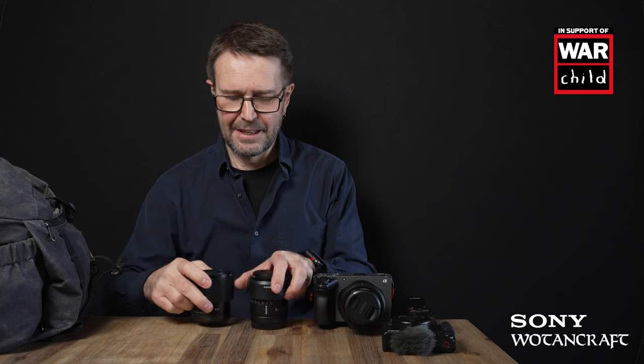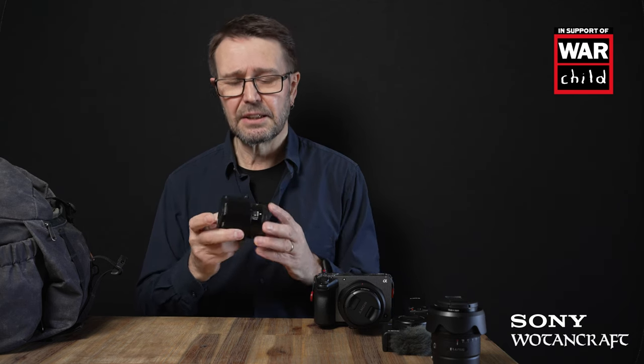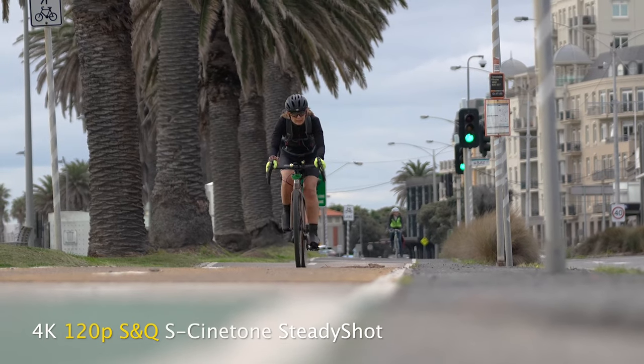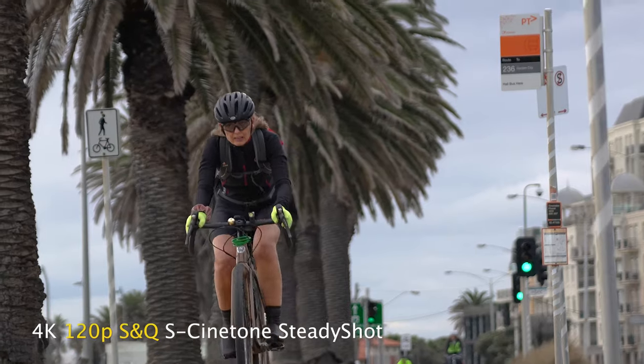My longest focal length is this Sigma 90mm f/2.8. It has a really small form factor — comparing it with the 15mm APS-C lens, it's even fractionally shorter. It's a solid, full metal build but still lighter than Sony's f/1.8 lens and smaller in diameter, so it fits in the bag a bit more comfortably. Shooting in APS-C mode, this gives an equivalent focal length of 135mm. I'll primarily use it for 120 frames per second slow-motion motorcycle shots.